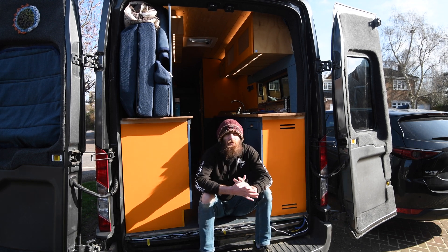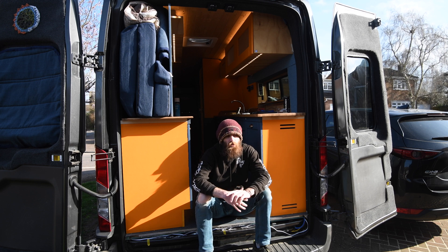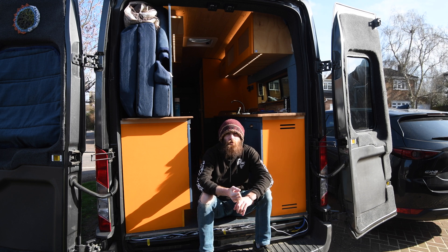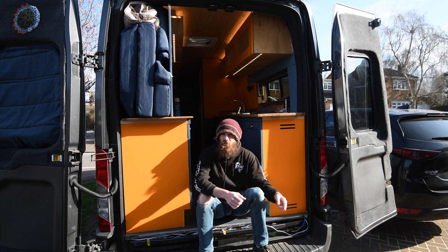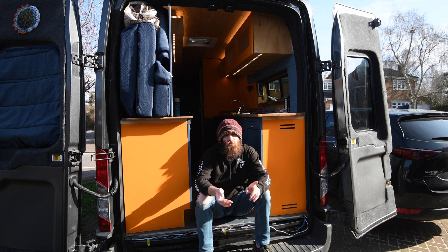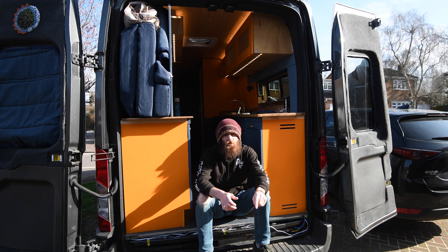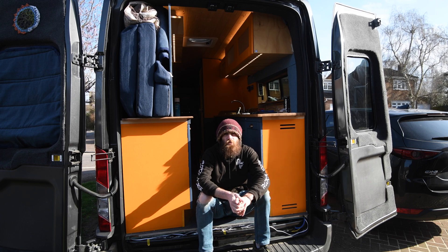Welcome back to my Ford Transit Campervan build and my MultiPlus install. This is going to be part two. Last time we looked at the unit itself and the setup for the consumer unit. This episode we're going to be looking at doing the van chassis earth. This intro is actually recorded in the future, so it's already done — and how I've installed that and why, as well as doing the electrical hookup point below the van and wiring up the consumer units and hopefully getting the unit switched on for the first time.